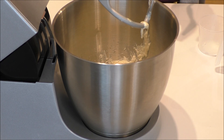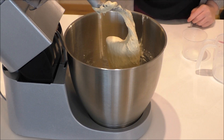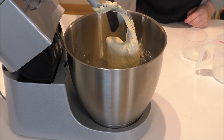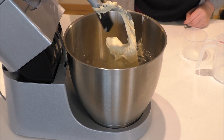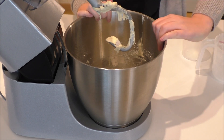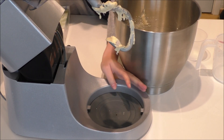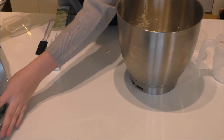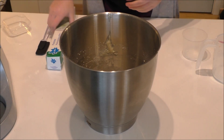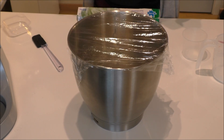Mix it for 3 minutes on medium to low, then rest for 10 minutes, then mix again for 3 minutes, and rest for 10 minutes more. So now my dough is done. We just have to let it rest for about 30 to 45 minutes — I'll give it 45 minutes. Just cover it up with some plastic, and when the 45 minutes have passed, I will return.